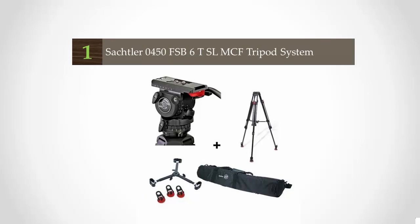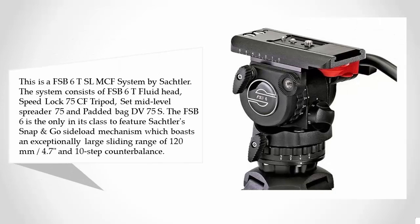Coming in at number one on our list, this is the FSB 60 SLM CF system by Satchelor. The system consists of the FSB 60 fluid head, Speed Lock 75 CF tripod set, mid-level spreader 75, and padded bag DV 75S. The FSB 60 is the only one in its class to feature Satchelor's Snap and Go side load mechanism.